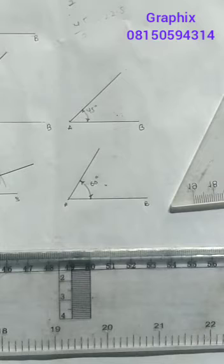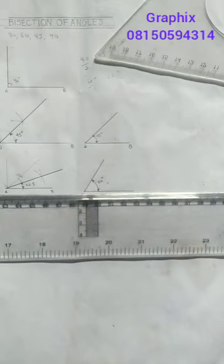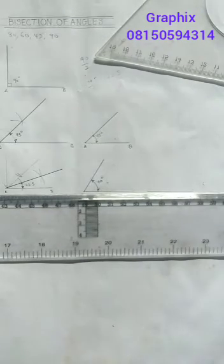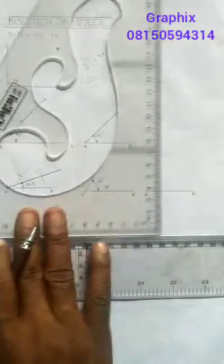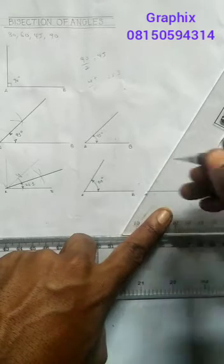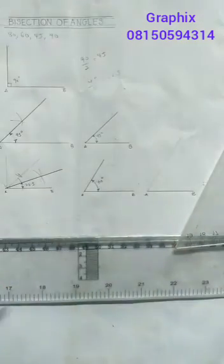Now if I want to get 30 degrees, that means I will have to bisect 60. Now look at this — I take my T-square, take a point, and draw from A to B. I use my set square, placing it on the edge so I can move it along the T-square until it reaches my point. I'll make it a visible line, but what I'm looking for is 30 degrees, so I'm going to bisect.